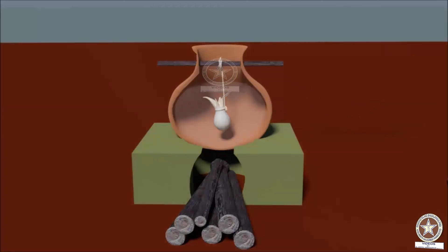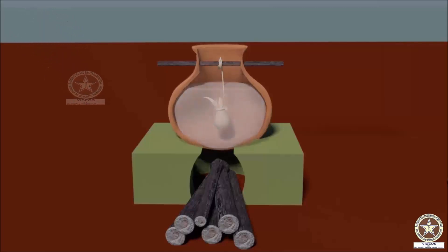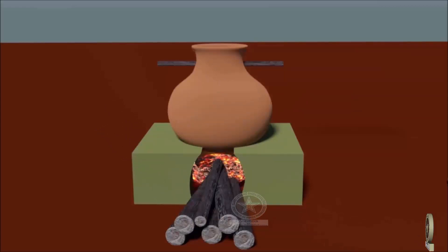The liquid medium is filled up to half of the pot such that the potali is immersed completely in the Dravadravya — here it is Kshira. Fire is lit and heating is started. Heating is to be carried out on Mandagni, that is mild fire.